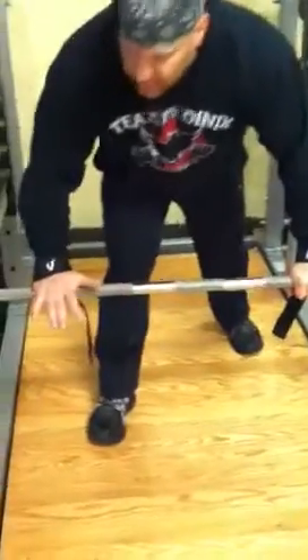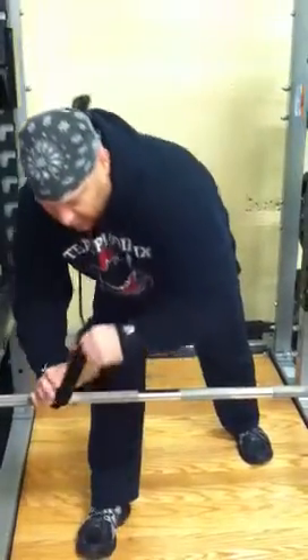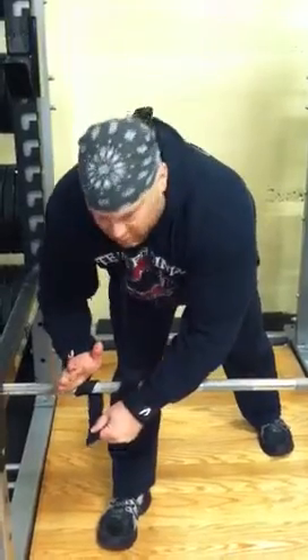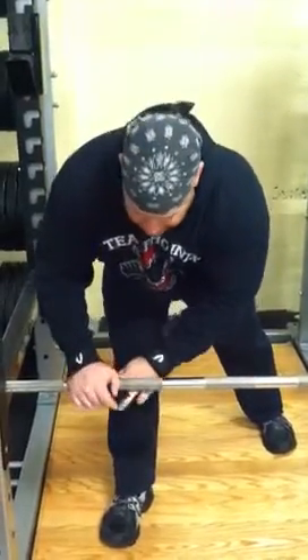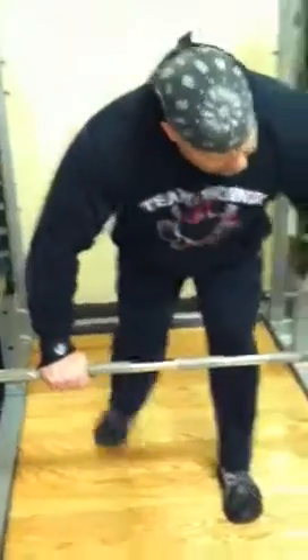I usually start with the right hand — press the palm down on the bar itself, then use the other hand to pull it tight. You work your way from your pinky towards your thumb, so when you're done you can see that it goes underneath the hand, and then you just grab it.